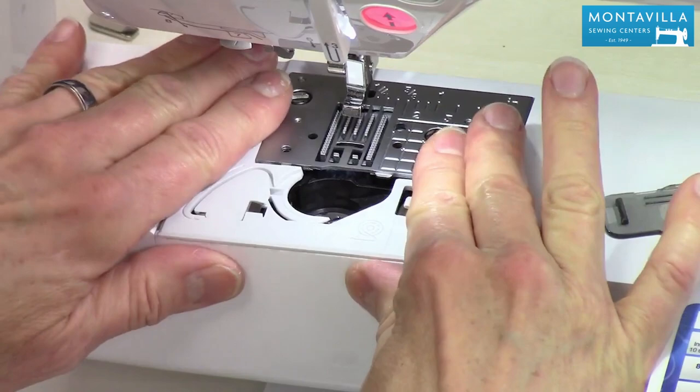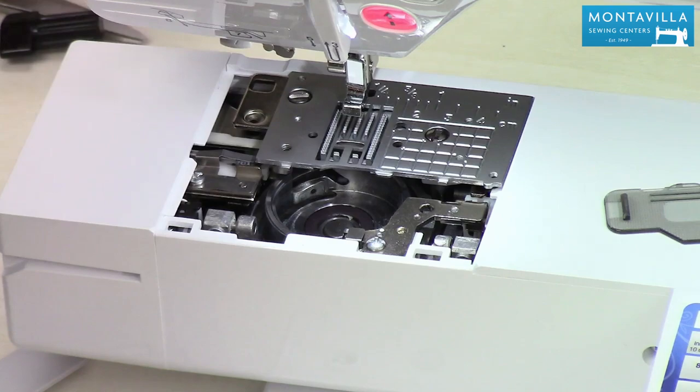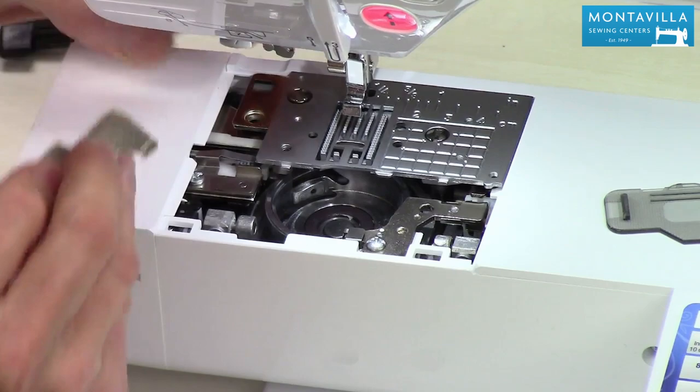To start out with, I like to pull this off, and then we can pull this little plastic piece forward. This is a really nice feature to have in case you get a tangle — you can just pull this off, take out your bobbin case, and clean out the tangle. But for cleaning purposes, we need to also take off the metal part of the needle plate. You also have an offset screwdriver like this, and I'm going to take out these little screws here. Once the screws get up high enough, you can usually do it by hand. All right, so we've got that off.